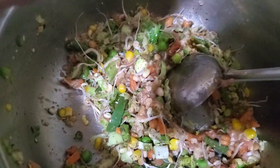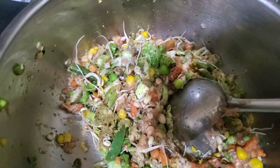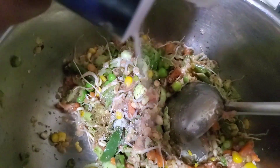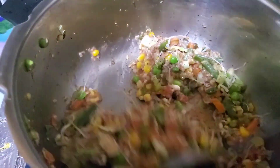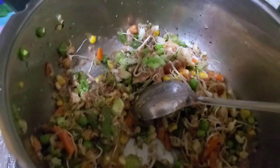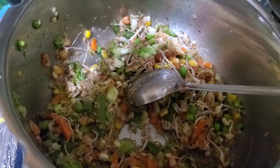Cumin and coriander powder. Put some salt. And we'll add water.